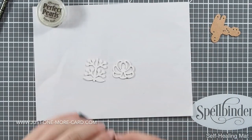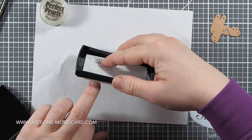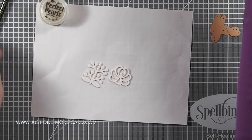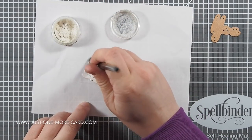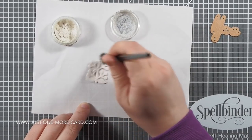All my supplies will be listed in the video description below and on my blog. Next, I'm using my Versafine ink pad and I'm just smooshing it really against the die cuts so one side of them will become sticky. Versafine is a sticky ink while it's wet, and this helps me because I want to put some Perfect Pearls on top of it.